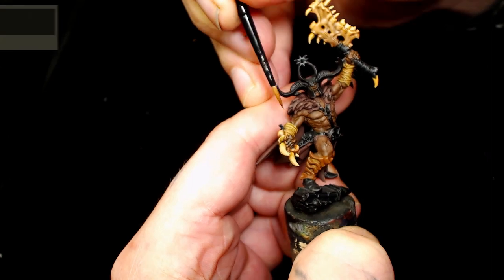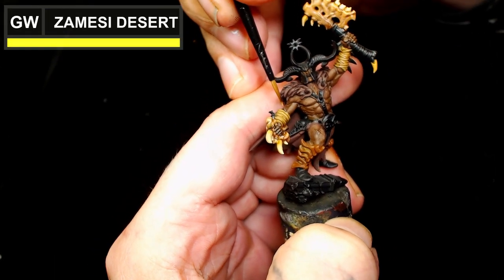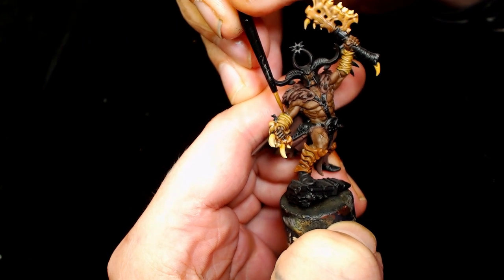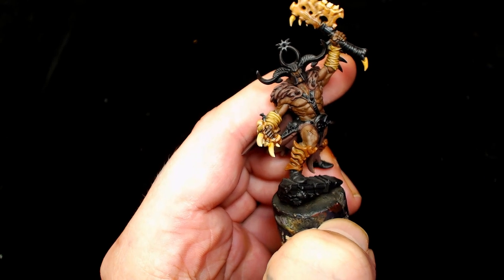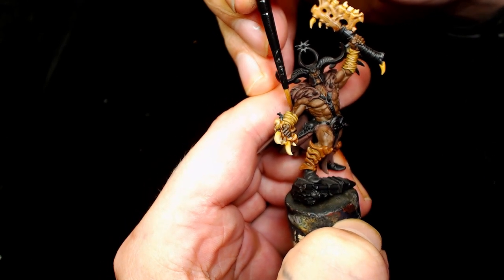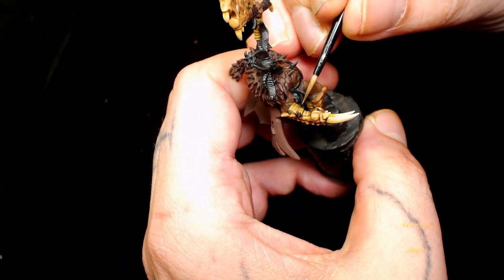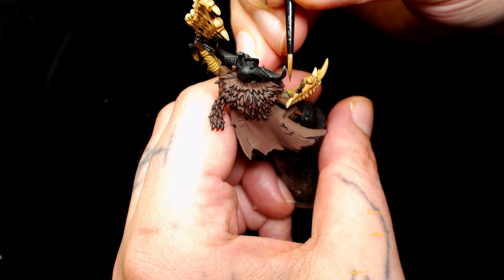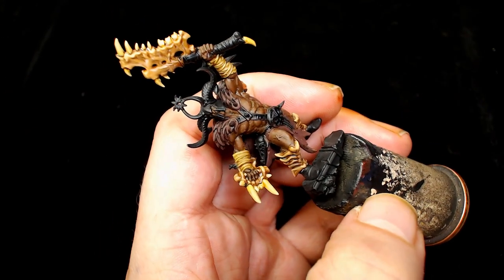Going back to the straps now - as always I'm waiting for paint to dry so I jump from one thing to another. This is Games Workshop Zamesi Desert, which is going to be a highlight covering the top quarter of all the straps. You want to make sure you get the edges of each strap as well and start blending upwards to the highlight area.